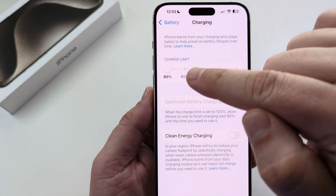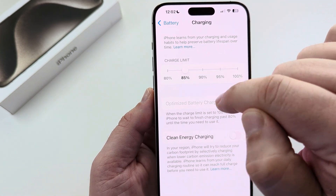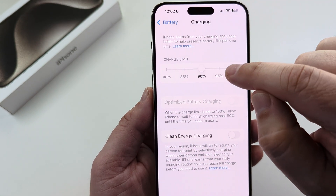Now you're going to see the option for Charge Limit. You can go ahead and drag this slider up or tap any area you want. This allows you to drag from 80% all the way to 100%.